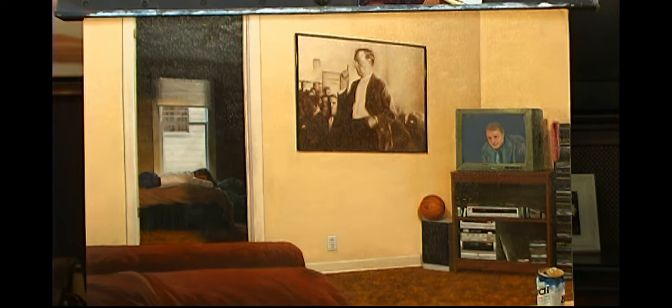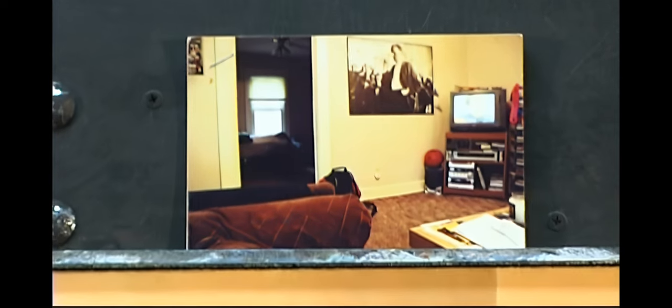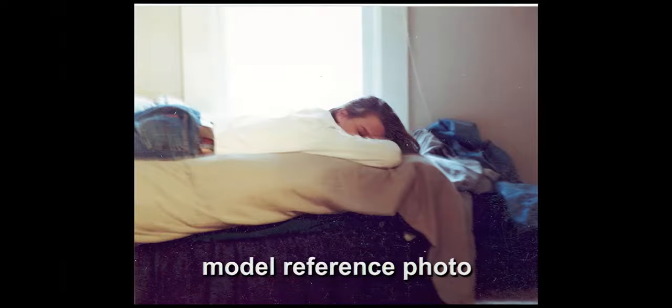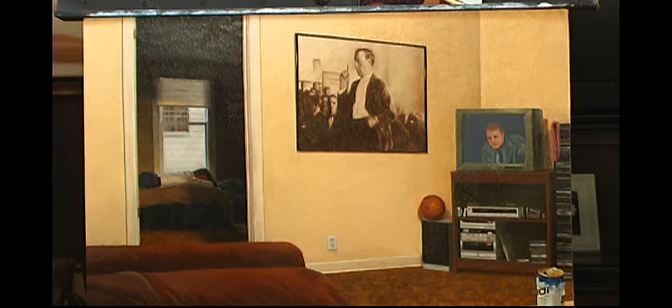Especially if you're making something up from imagination, we're not relying on the reference from the photo because that's not going to look right — it's too bright in the photo and can't capture the contrast correctly. We have to take notes or remember what we see in real life, or look at another TV set, which is what I did. I found a similar TV and just looked at it to remind myself what it really looked like with that particular scene on it.